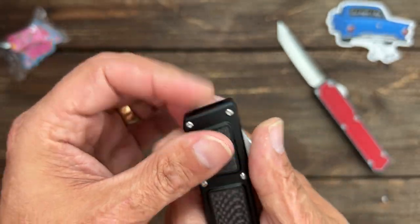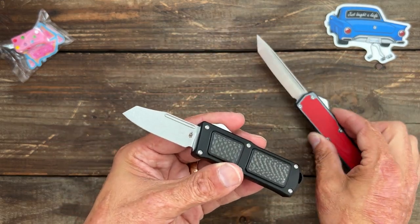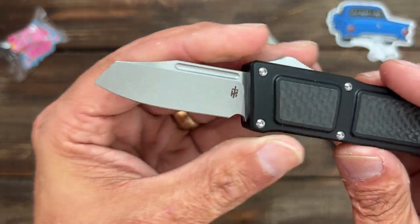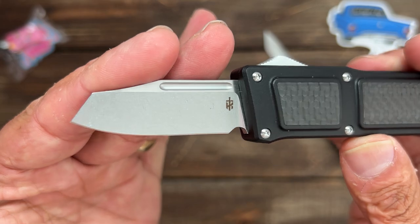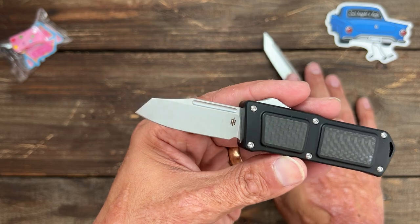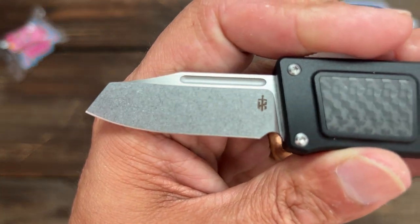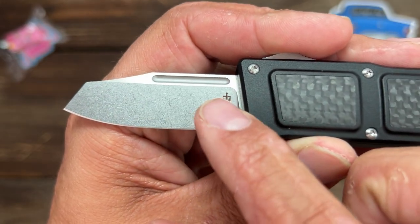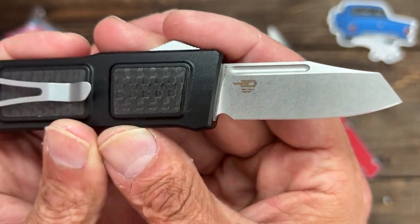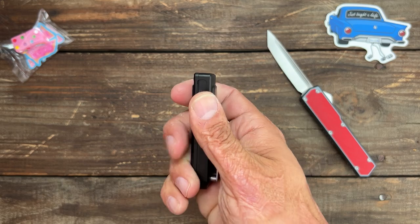This particular one is made by Best Tech. On this one you can get it in a Warncliffe blade — I don't know if it was also Tanto or Spearpoint, one of the two. I love the way this one looks — nice stonewashed finish. You can see the Best Tech logo right there. 154CM, with a nice sharpening choil. Beautiful action. California legal because the blade is under three inches.